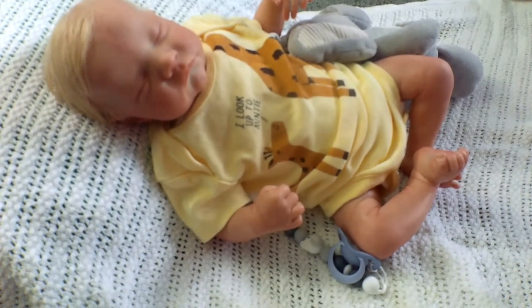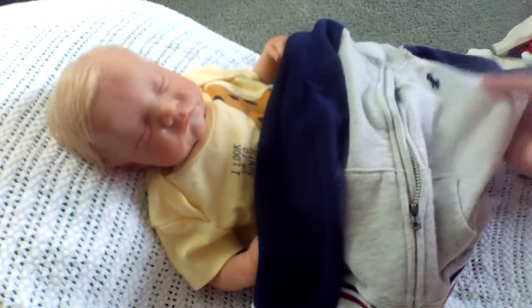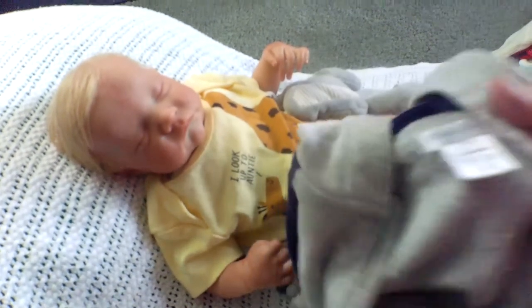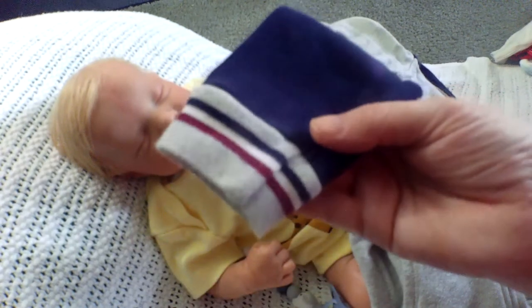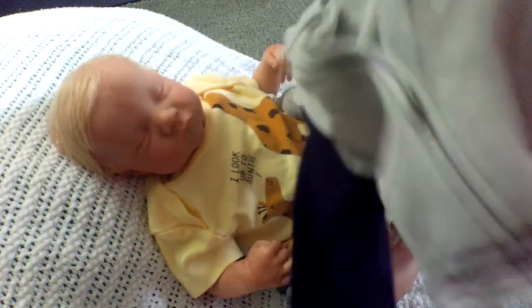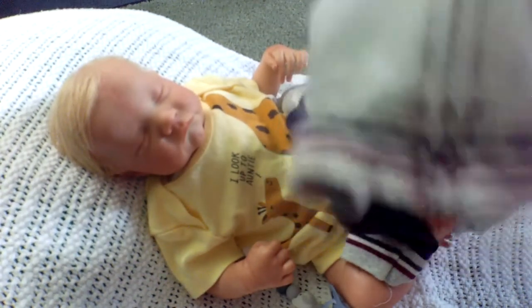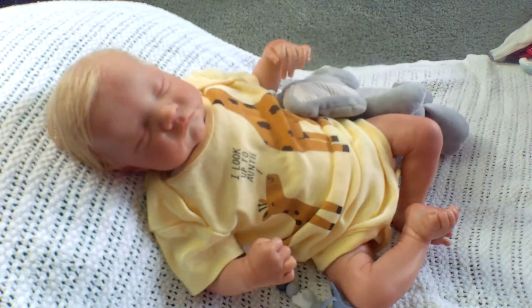This is a hoodie, again for the fall. This would be for my Suzanne kit, Burke. There's a polo pony on it. It's 18 months and it's a Ralph Lauren. It has navy blue sleeves with a maroon, blue, and white stripe with gray background. Ralph Lauren, 18 months — so that will definitely be for Burke.